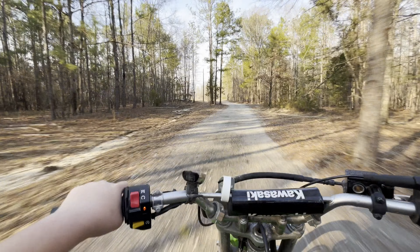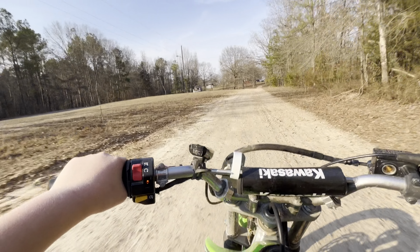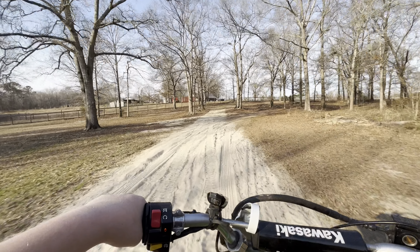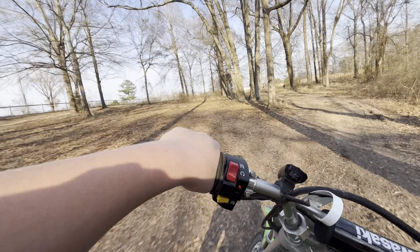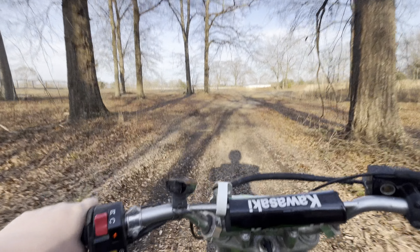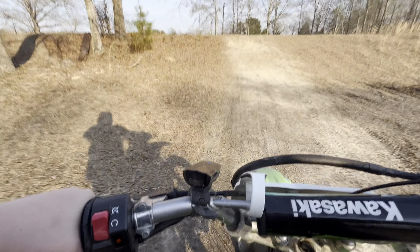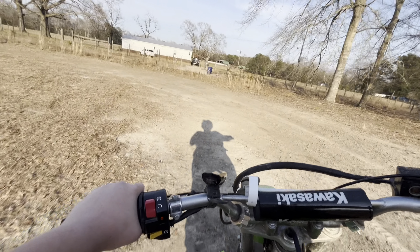Full send! That was a pretty good send right there. If you're wondering, I've been riding for about six years, since I was five. Is that even a jump? I don't know.